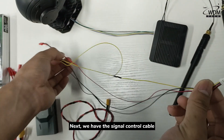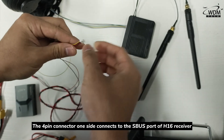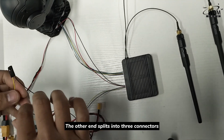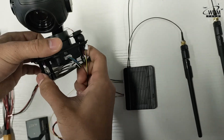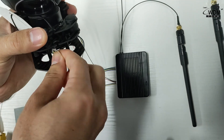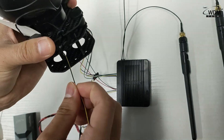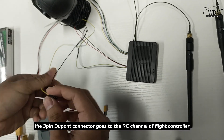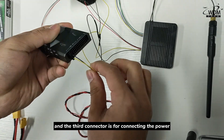Next, we have the signal control cable. The 14 connector one side connects to the Xbox ports of the H16 receiver. The other end splits into 3 connectors. The 14 connector goes to the signal control cable of the camera. The 3-pin dew point connector goes to the RC channel of the flight controller. And the third connector is for connecting the power.